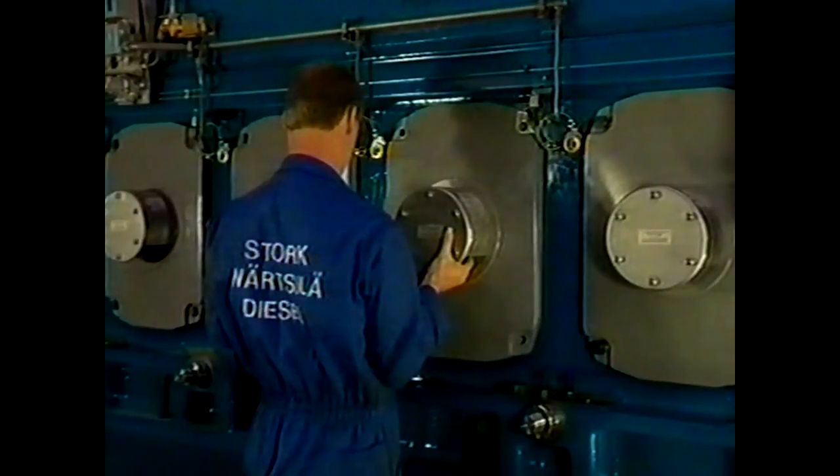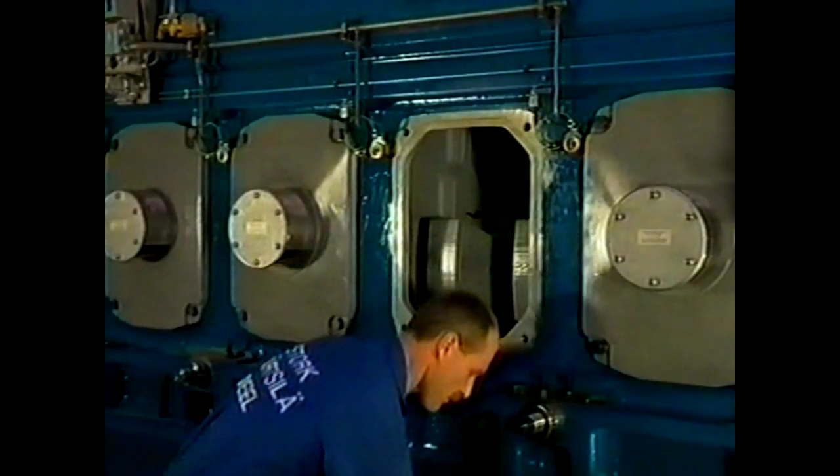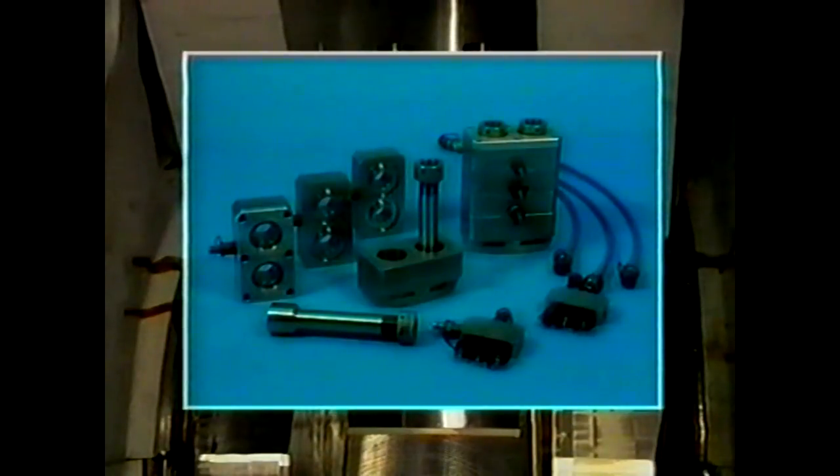Remove on both sides of the engine the crankcase doors. Fit the jacks on either side of the connecting rod foot when the piston has reached bottom dead centre. To allow all four studs to be stretched simultaneously, three superposed jacking elements — so-called triple jacks — are used, which jointly provide the required tensile force.